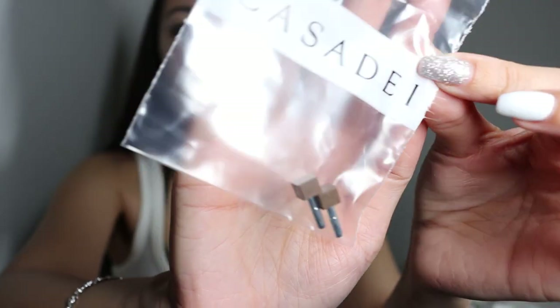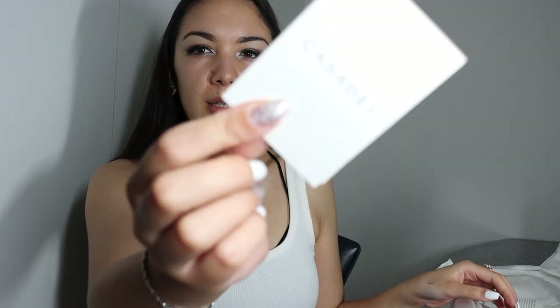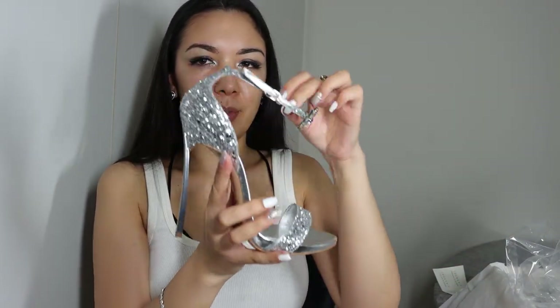When we open the box, there is a lot of paper inside. It comes with extra removable heel caps — two pairs for each heel. Then we have an authenticity or verification card, a dust bag from Casa Dei — it's a luxurious kind of shoe so it comes with a bag like that. The shoe itself is wrapped in plastic and has some styrofoam for protection.